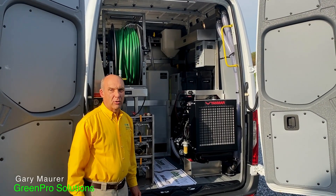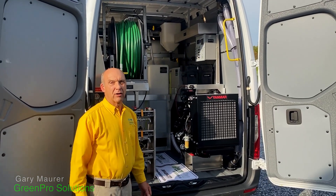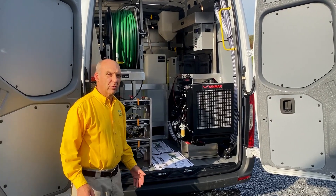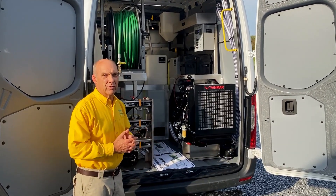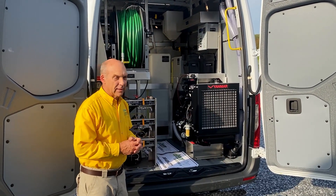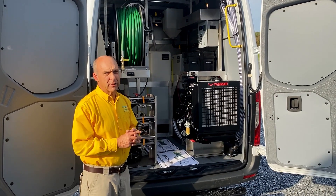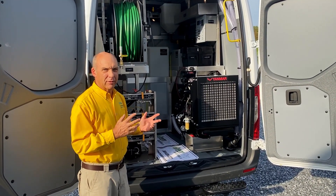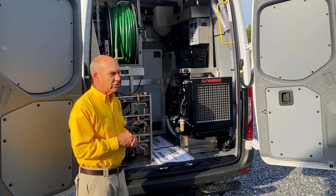Hello, this is Gary Maurer and on behalf of our entire GreenPro production team, welcome to this special video talking about our latest edition of the 21st Century Sprinter PHC unit that does pretty much everything. So we're excited to tell you about the latest innovations that we've added to this unit.